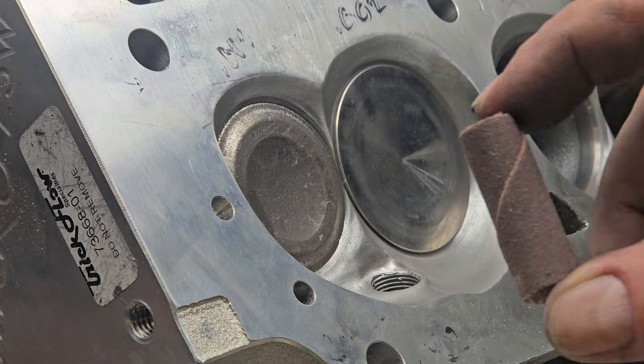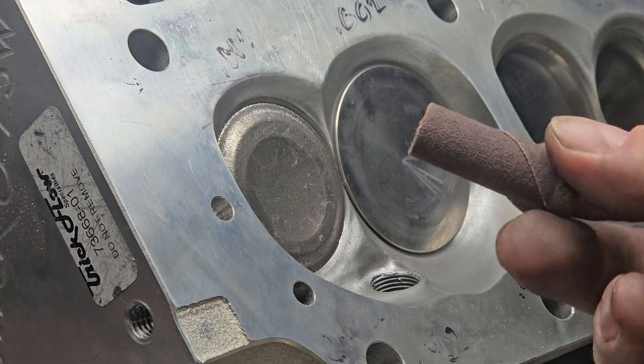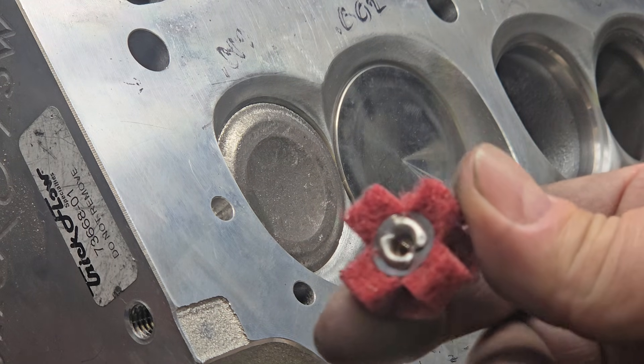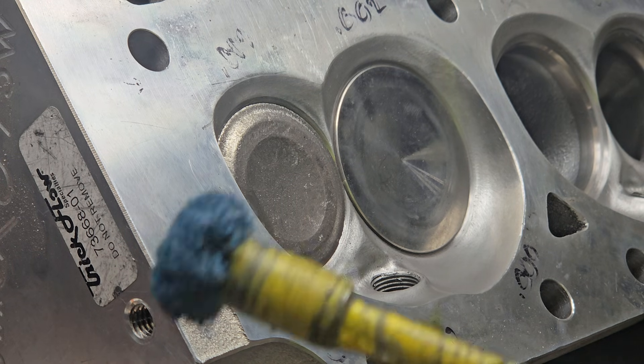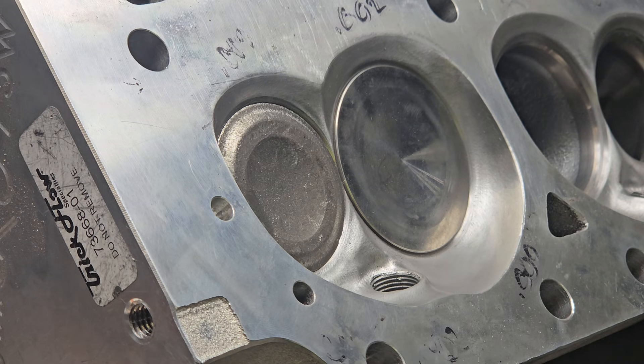You need sand rolls to change the shape and so forth. These cross buffs really aren't going to take off much material — the blue ones especially. We're going to see what we can do here. I've got it set up with the blue one, let's see what we can do.